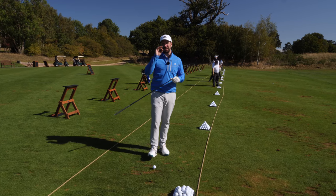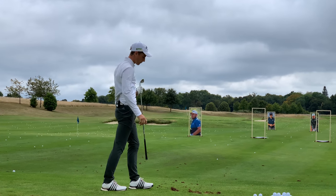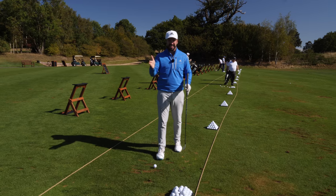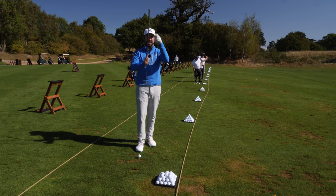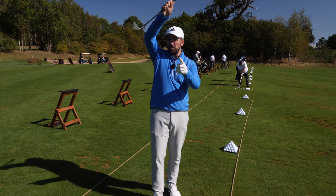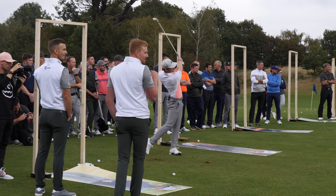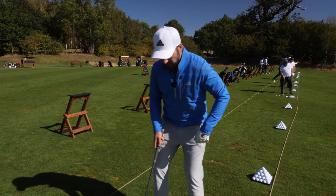So hitting the ball super low - it's not very many times that you're going to be needing to hit it actually that low, but there's a lot of good stuff that those guys were doing that you can learn from. To really get that stinging shot you need the ball position to be back, you need the hands to be forward, and you need the dynamic loft to be low. What that means is the club needs to be coming in with those hands tilted forwards, the club moving down through the point of impact, so the amount of loft being presented is lower than normal - that's going to keep the launch very low.